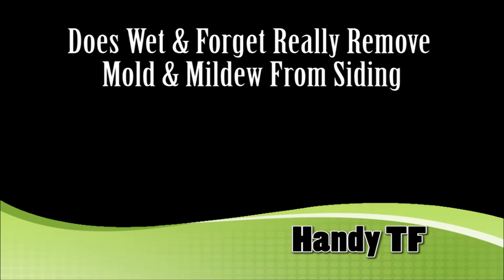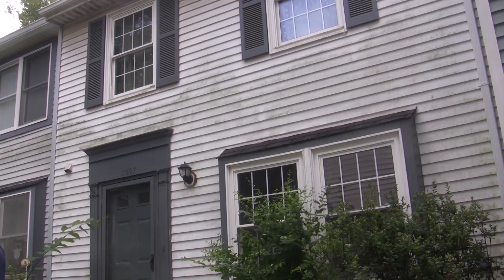Hi, this is Handy TF. Birds are singing, isn't that nice? In this video, we will spray the Wet and Forget on these sidings to see if it really removes the mold and mildew.